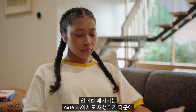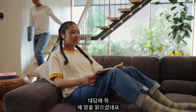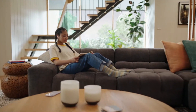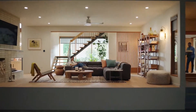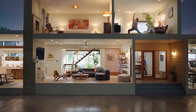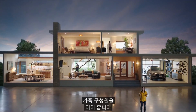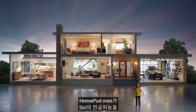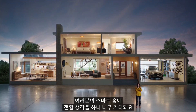Intercom messages will play on AirPods as well, so you can always get your kids' attention. Intercom helps connect the members of your home in an entirely new way. We're so excited about how HomePod mini brings the power of Siri intelligence to your smart home.